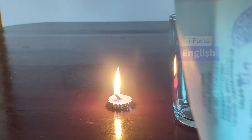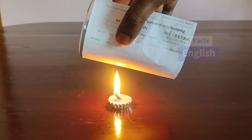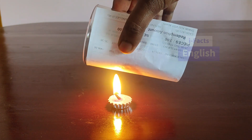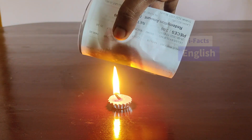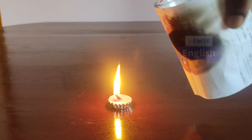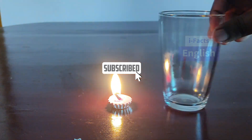Now use a glass tumbler and cover the paper over the glass tumbler, then try to place the paper above the candle. Now you can see the paper will not burn; instead, the carbon will be deposited on the paper so that the paper becomes black in color.